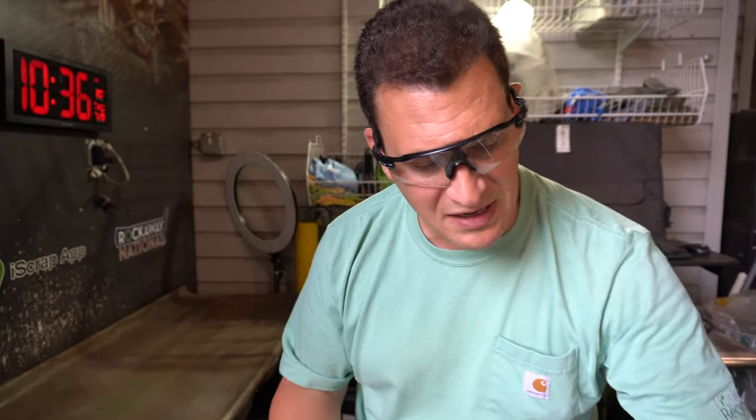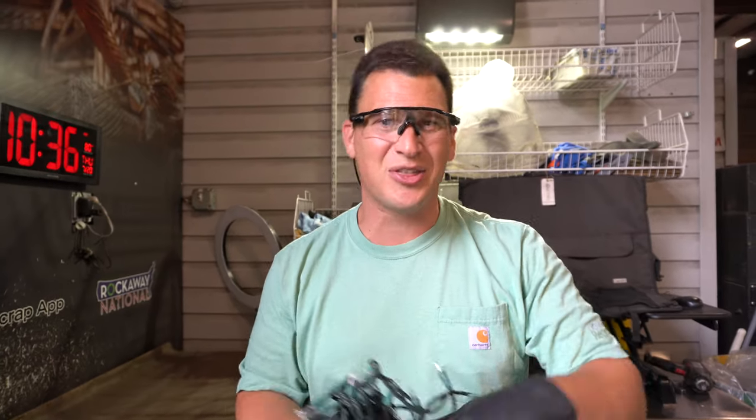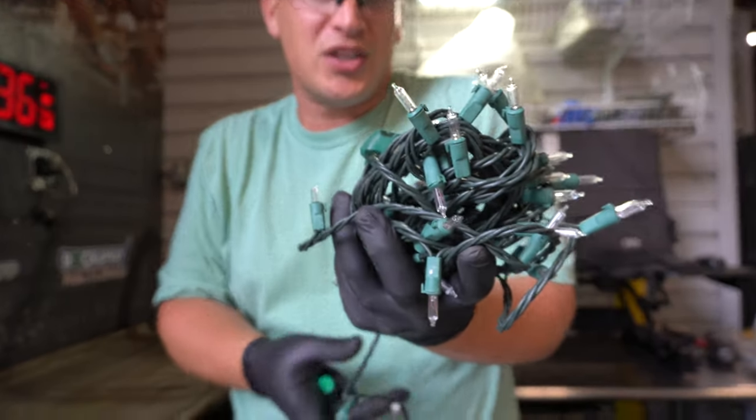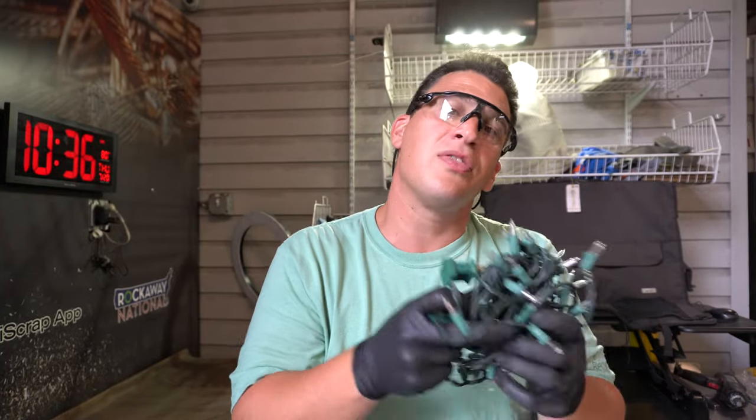Another thing people may not think about: every holiday season you take your Christmas lights and plug them in inside the tree or outside on the bushes or windows. But this is copper wire. Remember the last time you went to plug your lights in, didn't know which bulb was out, and just threw them away? These are things that people can recycle — they can be made into new items, whether it's for electric vehicles, other types of wire, or electronics.